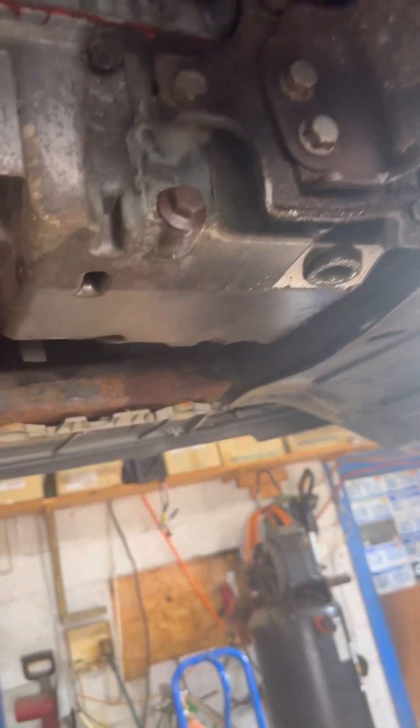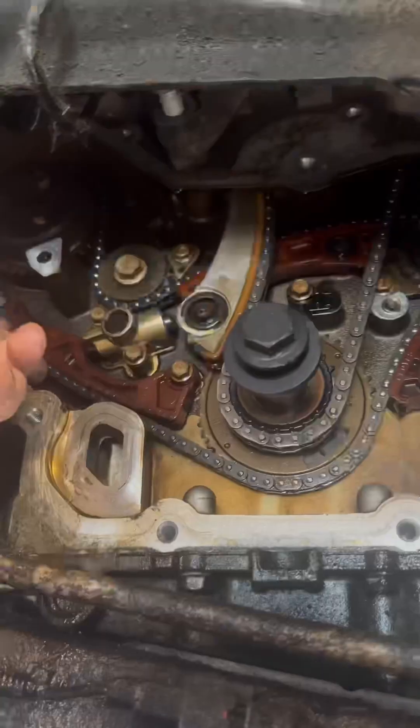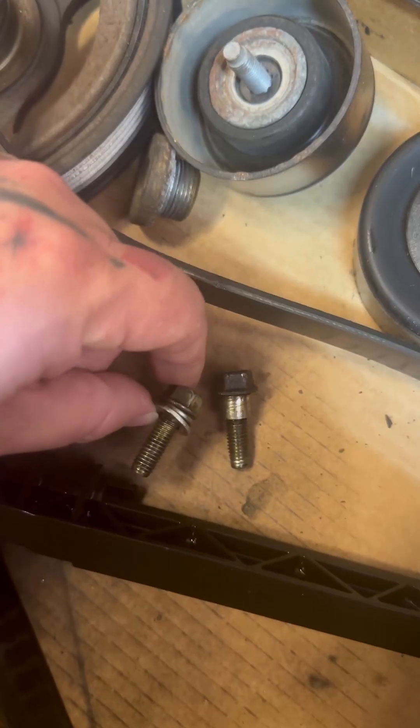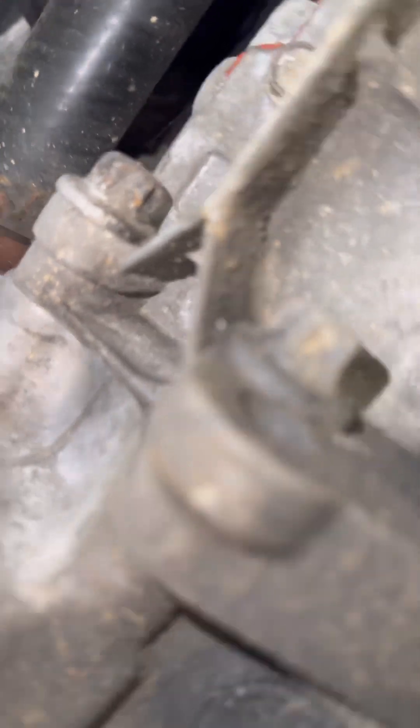I'm going to drop this oil pan — it's a pretty easy one to do. You got a bracket here and a hidden bolt behind the AC compressor. Change these components out. But yeah, that bolt's not original, that's for sure. See, the more I look, the more I start to notice weird stuff, like a broken-off bolt in the oil pan.